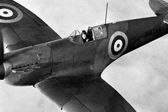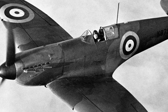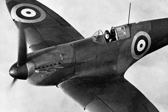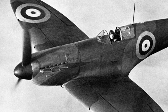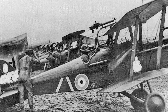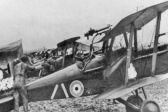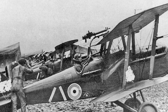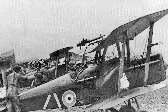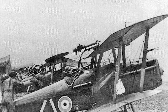Today's subject is the Royal Aircraft Factory SE5, a British biplane fighter of the First World War. Like the Hurricane versus the Spitfire in World War II, the SE5 wasn't as flashy as the Sopwith Camel, nor did it achieve iconic status, but it was one of the most important and influential aircraft of the war. Also known as the Scout Experimental 5, it was designed at Farnborough and first flew on the 22nd of November 1916.